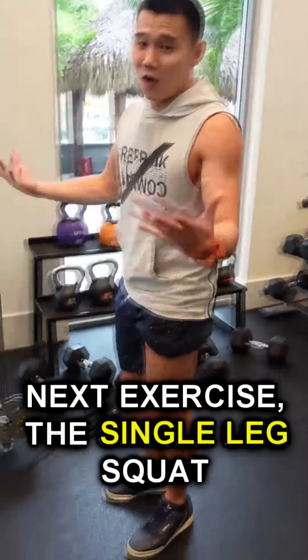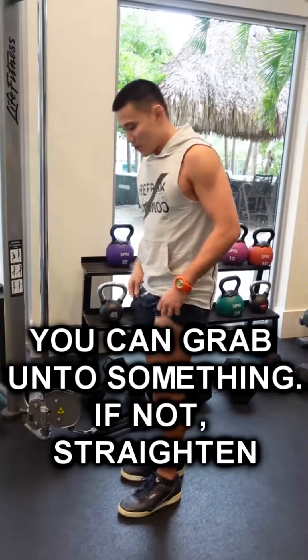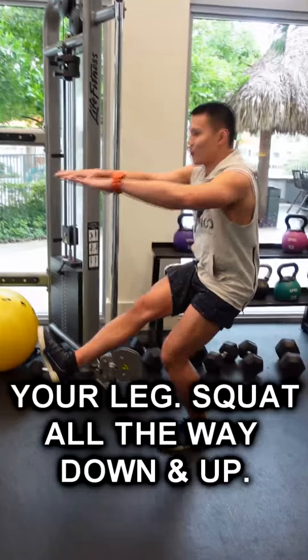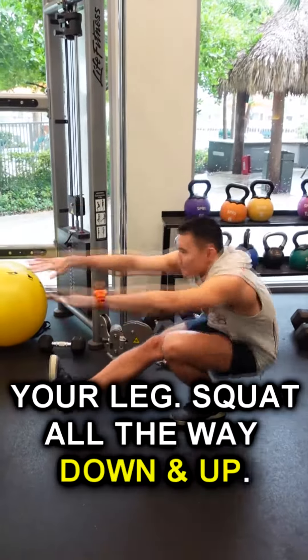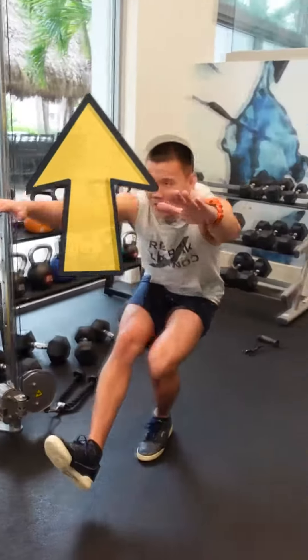the single leg squat, or the pistol squat. Again, if you need to, you can grab on to something. If not, straighten your leg. Squat all the way down and up. Down and up.